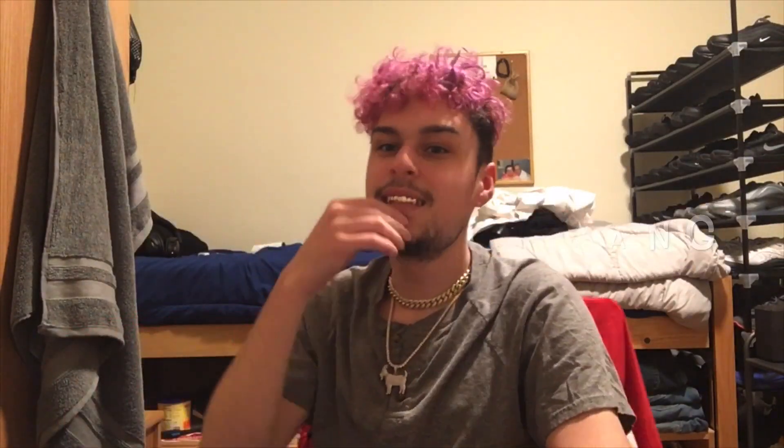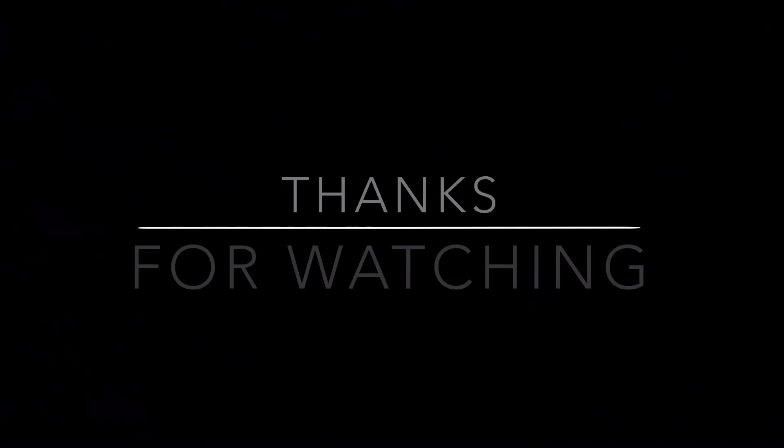That's it — hope you guys enjoyed this video. I'll see you guys in the next one. It's your boy Jordan Gonzalez. Peace and love.